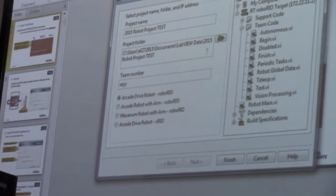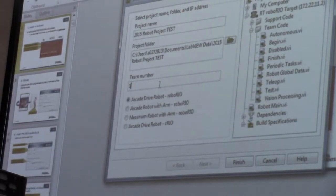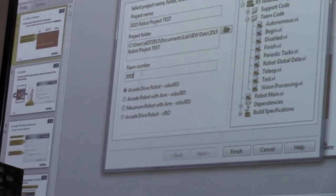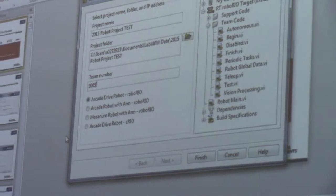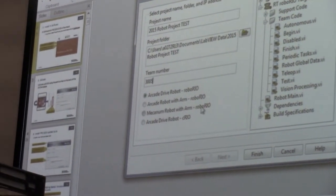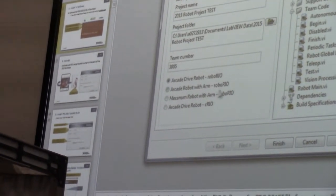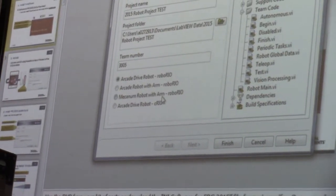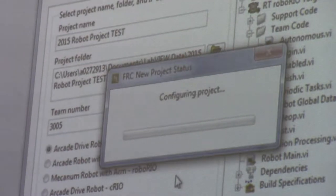When we create our first project, it's pretty self-explanatory — come up with a name and a location. Team number is actually important to put here; it equates to the IP address on your robot, so if you have the right information set here it'll connect. If you need to change it, it's easy to do. There are a couple of templates — pick one that says RoboRio unless you're specifically programming on one of the older controllers. We're going to start with just an arcade drive robot.